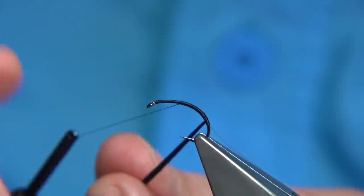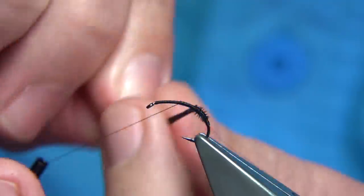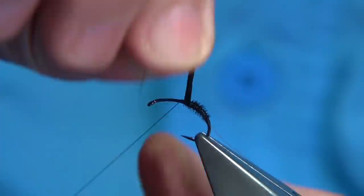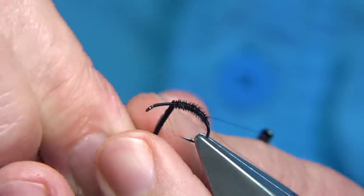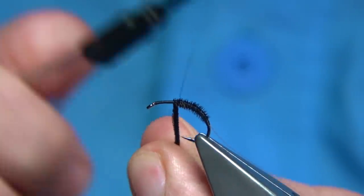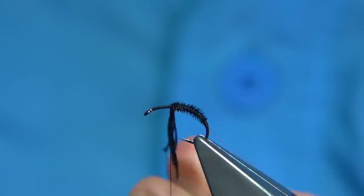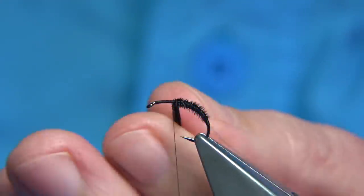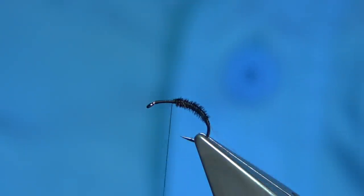We're bringing the pheasant tail fibre the opposite way from the way I'm going to rib the fly and the way I wind the thread. We just work our way up. Because the fibre is getting thicker as we go, we should get a taper in the body. Tying it down, we just go across the pheasant tail fibre and then turn onto the hook — that will lock it in. Then we can remove the waste.